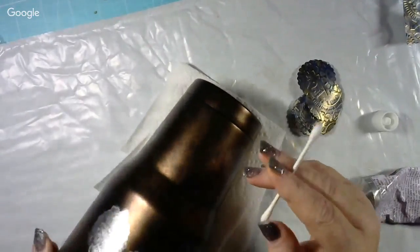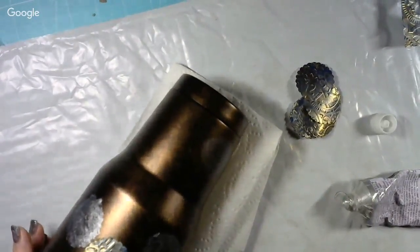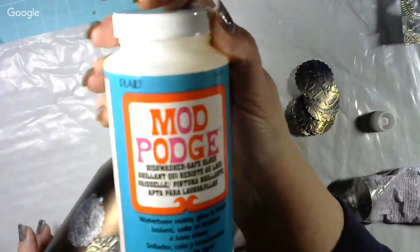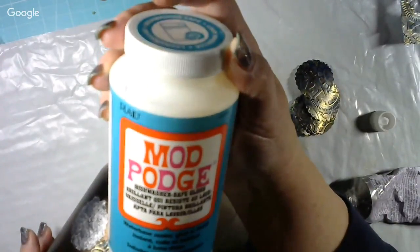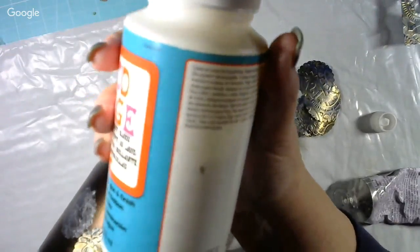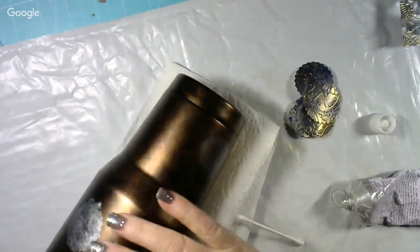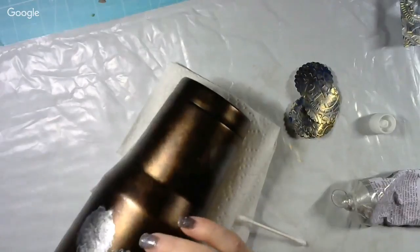Once I get all these placed I'm going to let the glue set up, then come in with Mod Podge — the blue label. This one is a water-based sealer, glue and finish, and it is dishwasher safe for the top rack of your dishwasher or you can hand wash it. That's why I use that. I'll seal it up real good with that to make sure everything stays down and doesn't try to curl up on me.